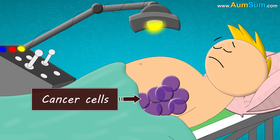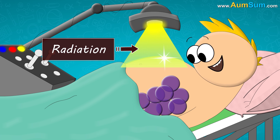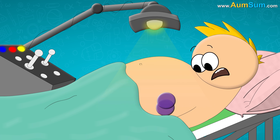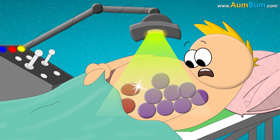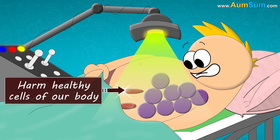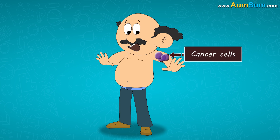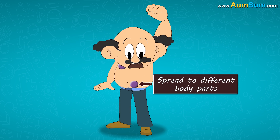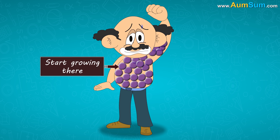Cancer cells can be killed with treatments like chemotherapy or radiation. However, sometimes these treatments may not kill all the cancer cells, risking a cancer relapse. Moreover, such treatments even harm healthy cells of our body. Cancer cells can even metastasize — that is, they can spread to different body parts and start growing there, making it difficult to eradicate cancer completely.